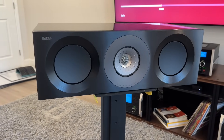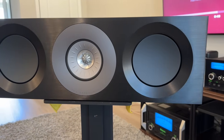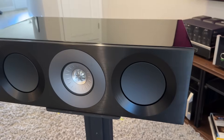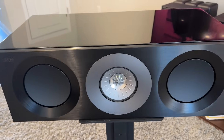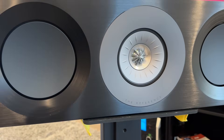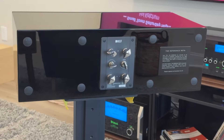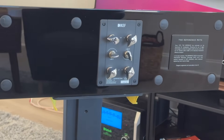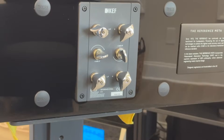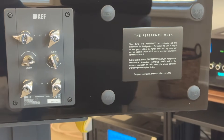This is a three-way sealed enclosure featuring a coaxial driver with a one-inch aluminum dome tweeter in the middle and a five-inch aluminum cone mid-range driver. The bass units are two six-and-a-half-inch aluminum cone drivers. Frequency range is spec'd at 65Hz to 45kHz. Crossover frequency is 450Hz from the mid-range to mid-bass and 2.1kHz between the mid-range and tweeter. Amplifier requirements are 50 to 300 watts.